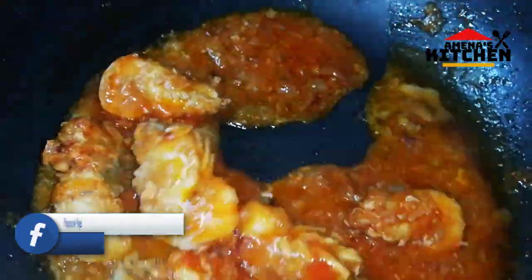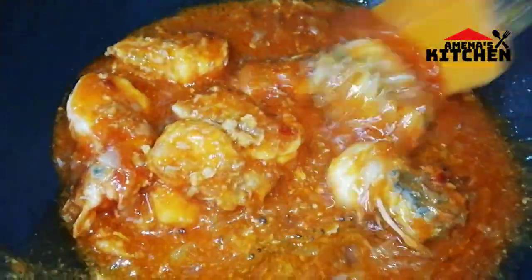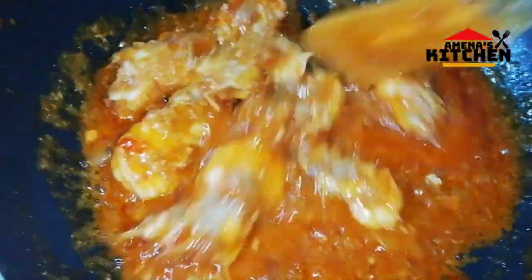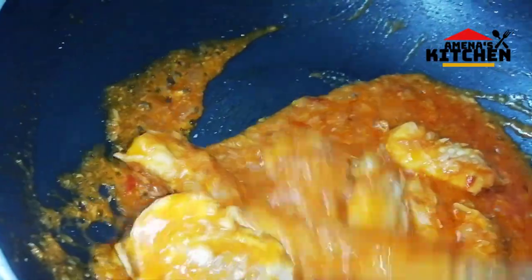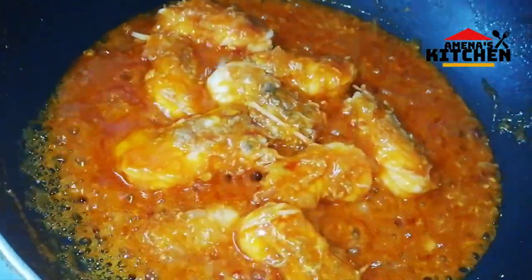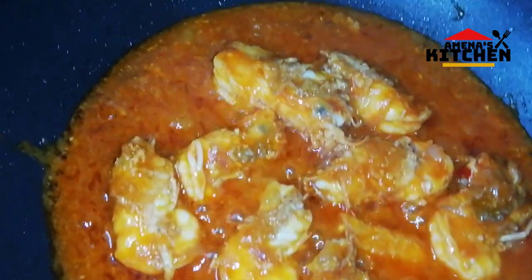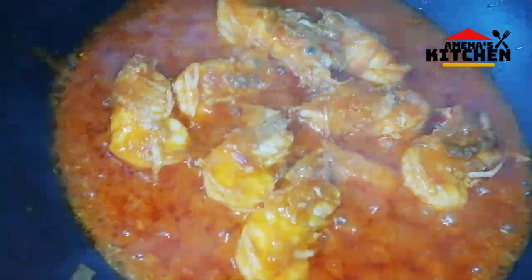Let's cook the Chinese curry sauce. Let's cook the tomato sauce. We will cook the sauce for 2-3 minutes, so we will cook the sauce for about 3 minutes.